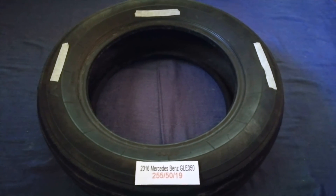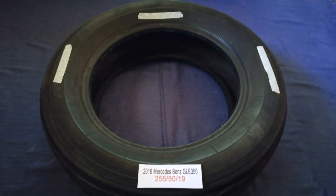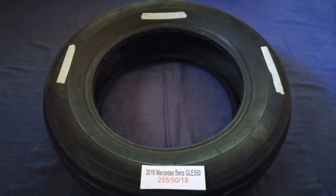So once again, the tire size for your 2016 Mercedes-Benz GLA 350 is 255, 50, 90.